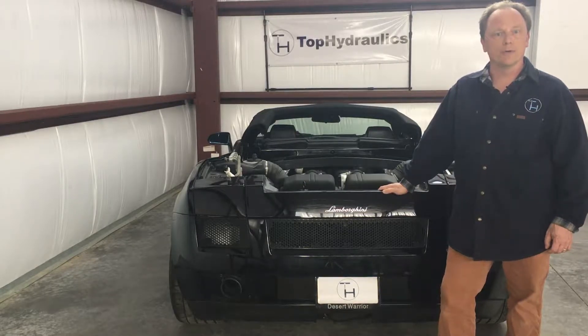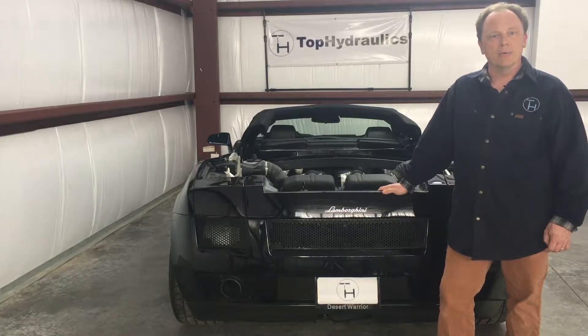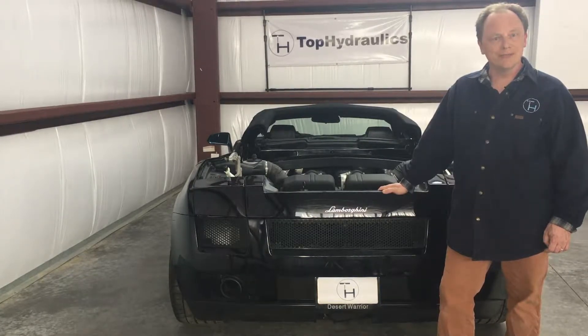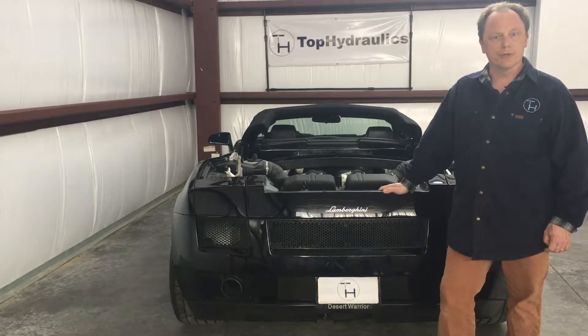The seals in the e-gears wear out as well as there's some internal corrosion. We'll show you step by step how it's done. You don't need a lift. You don't need the Lamborghini computer. So it really is a do-it-yourself job as long as you are a little motivated, and this video should show you how it's done.